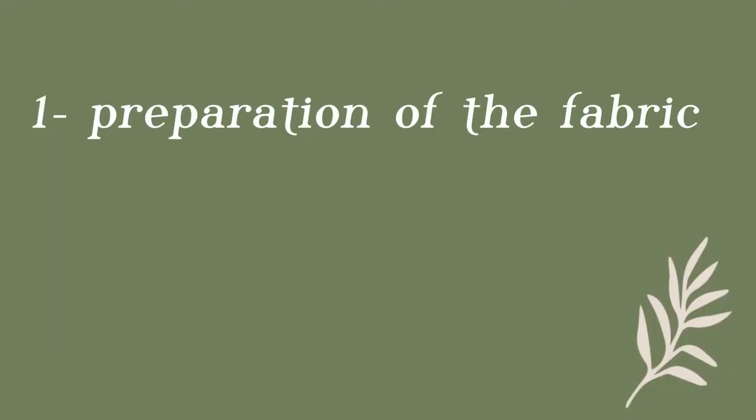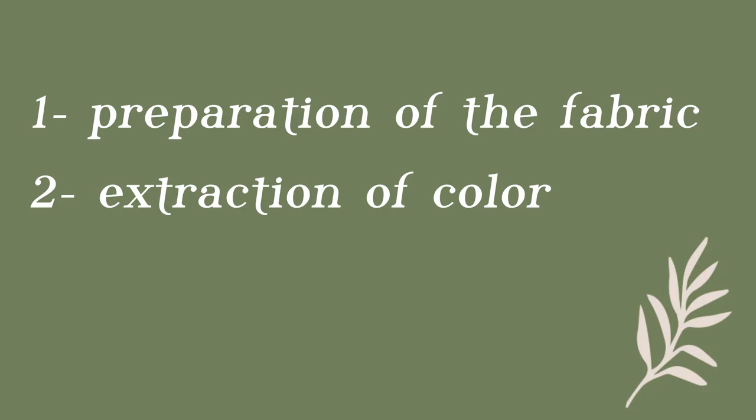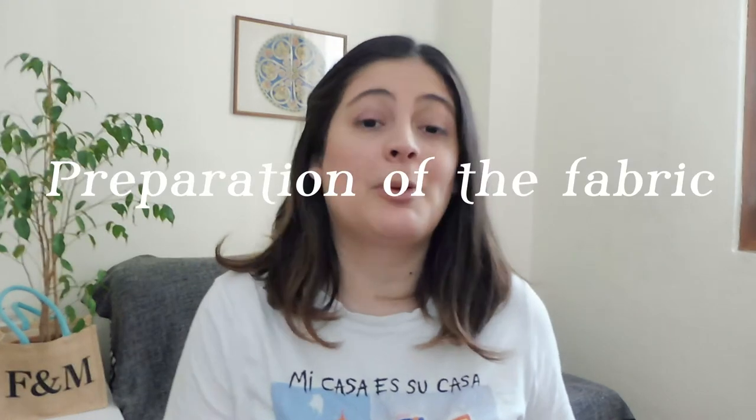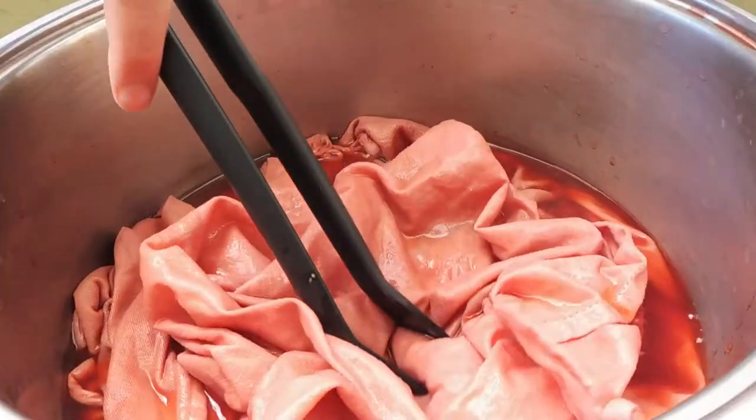Dyeing with natural colors is a technique that is divided into three steps or three processes. The first process is the preparation of the fabric, the second process is the extraction of the color, and the third process is the bath or the actual dyeing. In this video we're going to see the first step — the preparation of the fabric — and then the second and third steps will be in the video coming on Friday.